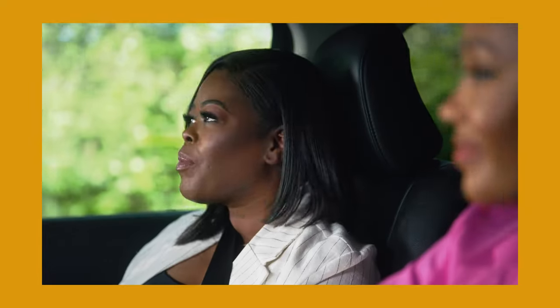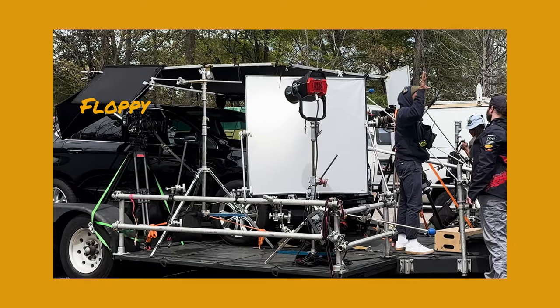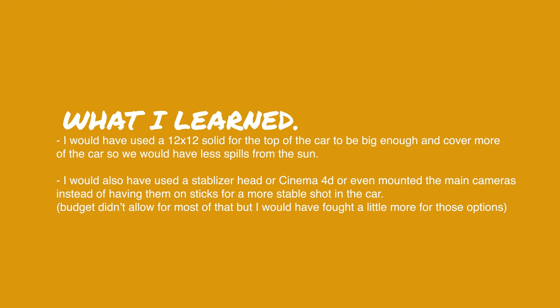There are always times when the sun does what it wants, and we did catch some lens flare every now and then. Personally, I felt that added character — as long as it didn't stay the whole time, seeing some lens flare is natural when you're driving, and it actually helped make a more natural look in the car. We also had to put floppies on the sides because the sun was peeking through. If I did it again, I'd bring 12x solids on top and budget for stabilizing heads — a Cinema 4D or Ronin head.